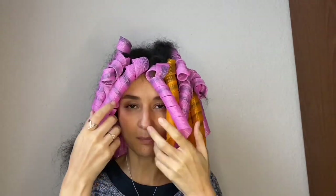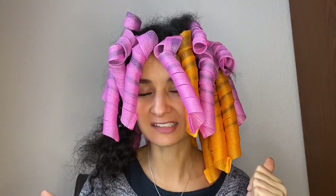So I left them in for a couple of hours and now they are dry, so I can remove them. Let's check it out.